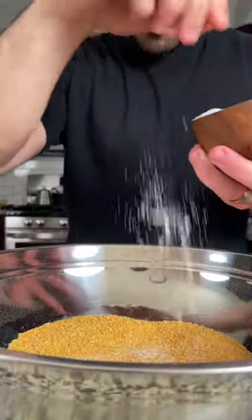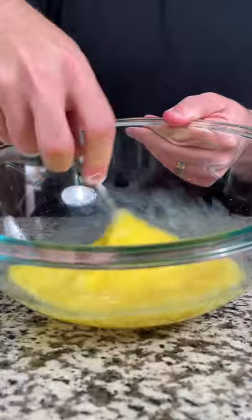We're gonna use cornflake breadcrumbs to get this chicken super crispy. Season the breadcrumbs with salt, pepper, a tablespoon of onion powder and garlic powder, a teaspoon of red pepper flake, and a tablespoon of Italian seasoning.